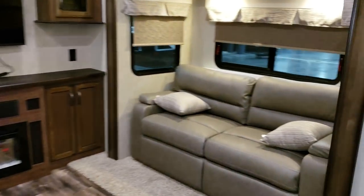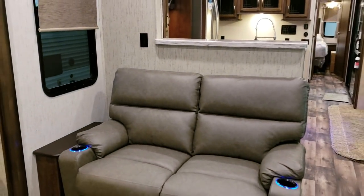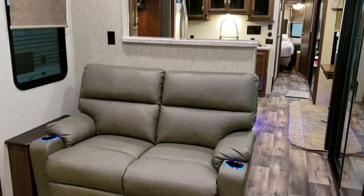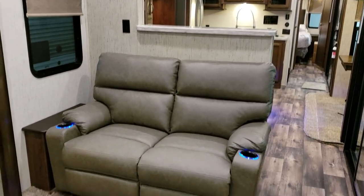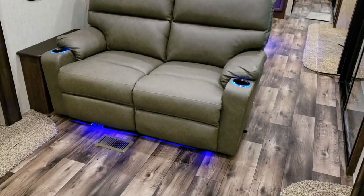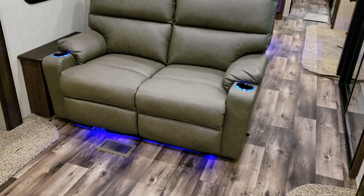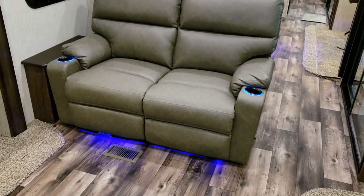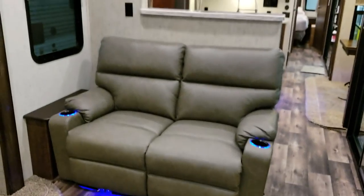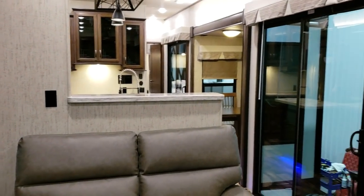The third sofa is against the kitchen wall, looking straight at the TV. It is your reclining theater seat sofa, and it has light-up cup holders with little LED lights below. You can turn those off and on by double-tapping the cup holder piece. The rear ceiling fan switch is on the wall right there.